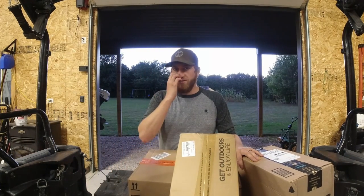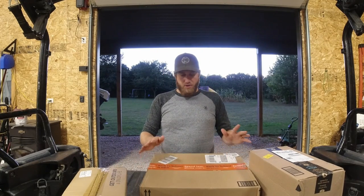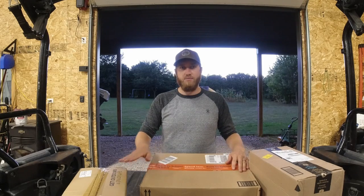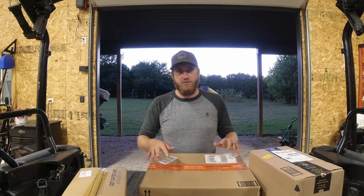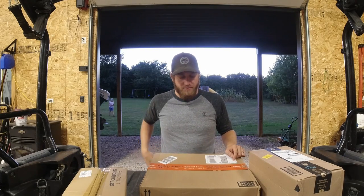Hello everyone and welcome back to Fairly Outdoors. Today I'm going to do a bit of an unboxing. I ordered a tent, a sleeping mat, and a sleeping bag on Amazon and I'm just going to open them up and see what we think. I went kind of on the cheaper side just to see what we can get for a low-budget camping setup.